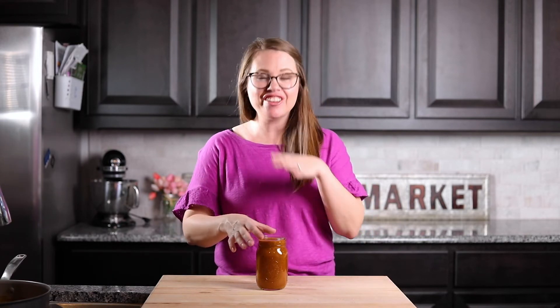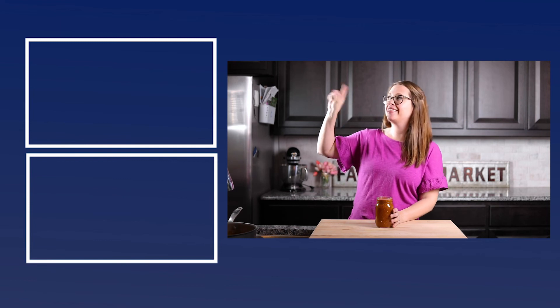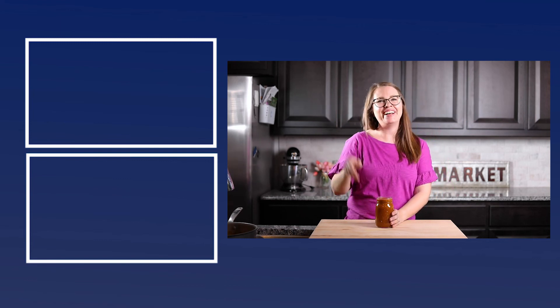And there you have it — homemade enchilada sauce. At this point you can let it cool, put a lid on it, store it in the refrigerator, and it'll last about five days, or you could just go make some enchiladas. Thanks for watching — make sure you give me a thumbs up, hit that subscribe button so you never miss a recipe, and check out these other recipes I have for you. Bye y'all!